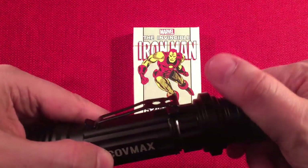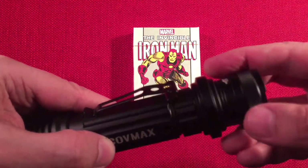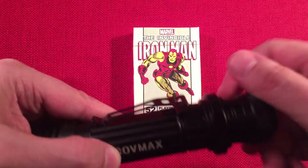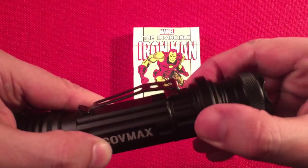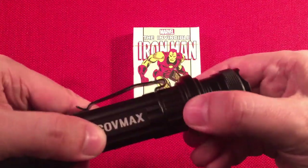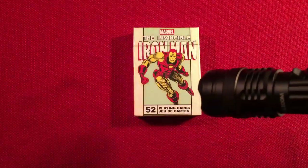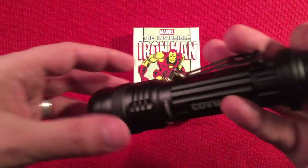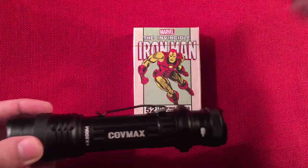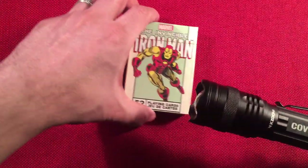It's a five-mode light: high, medium, low, strobe, SOS. It doesn't remember the last setting — you just cycle through. It starts on high first. So: high, click, medium, click, low — you got to go through all five modes. That's similar to the Boulder, which does the same thing. Again, $16.99, not too worried.